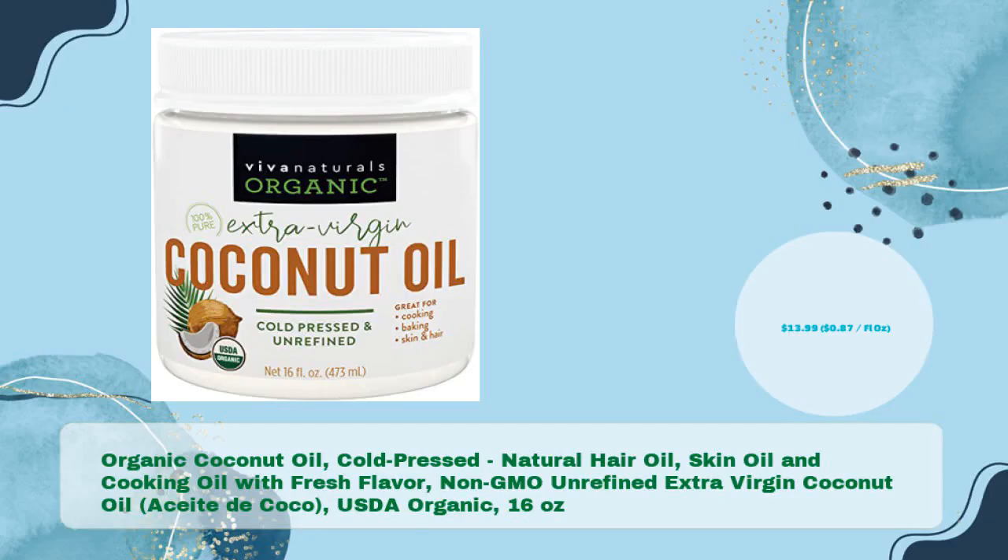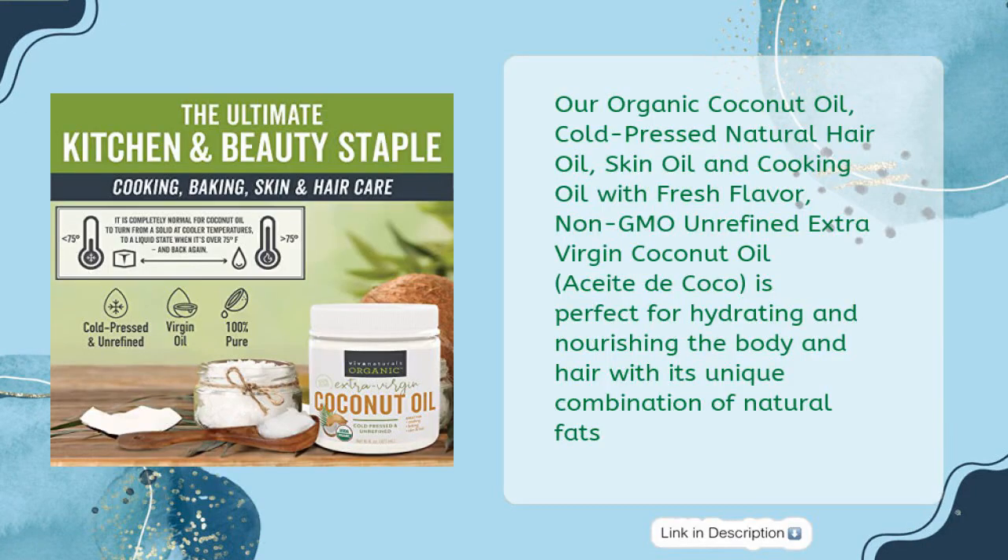Organic Coconut Oil — cold pressed, natural hair oil, skin oil, and cooking oil with fresh flavor, Non-GMO, unrefined extra virgin coconut oil, Aceite de Coco, USDA Organic, 16 ounces — in just $13.99, 87 cents per fluid oz.